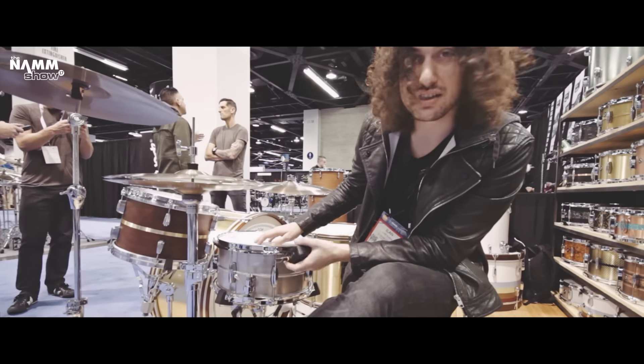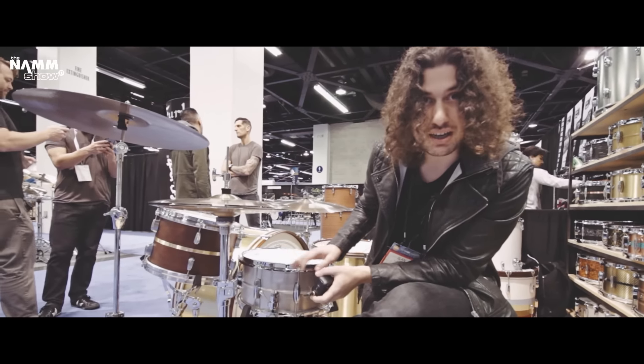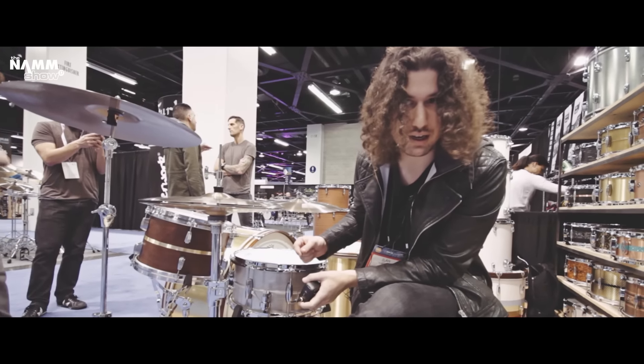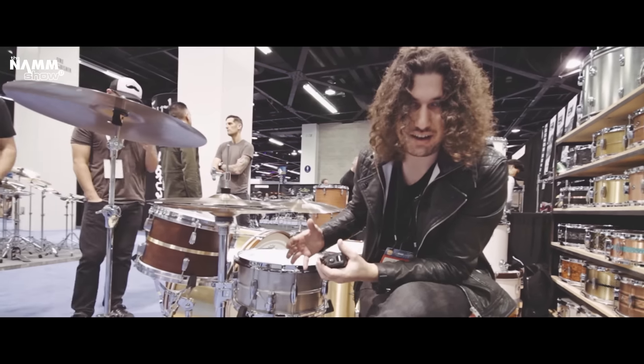It's a favorite of ours — the 7x14 Aluminum. It's a very versatile drum. It is a lighter metal, but it's our own proprietary shell. It's a bit thicker, so it really adds a great level of versatility between the lighter metal and the thicker shell.